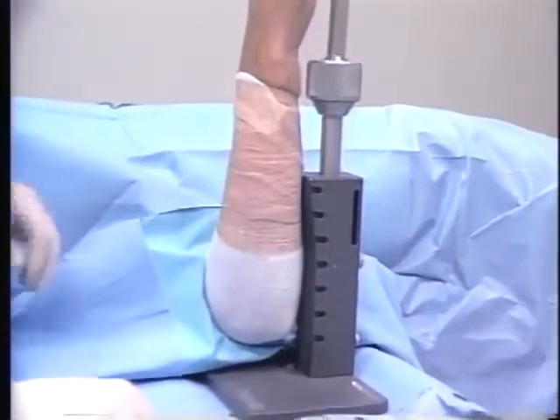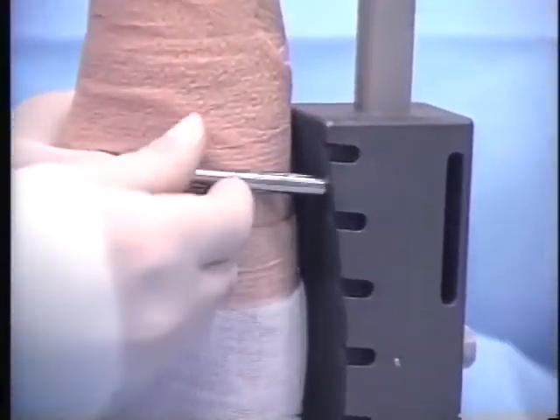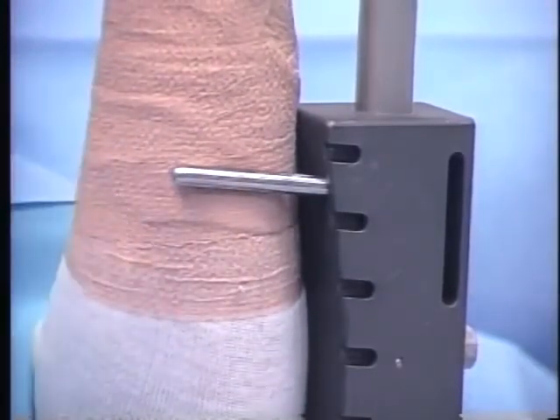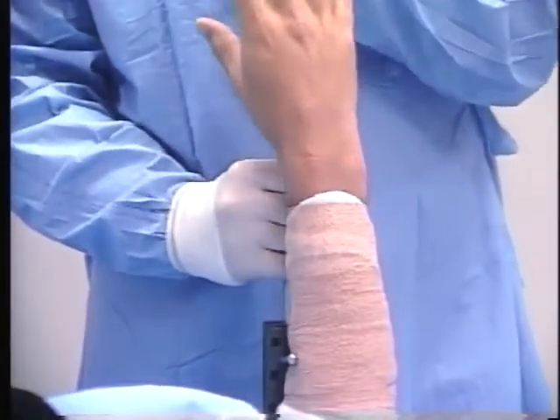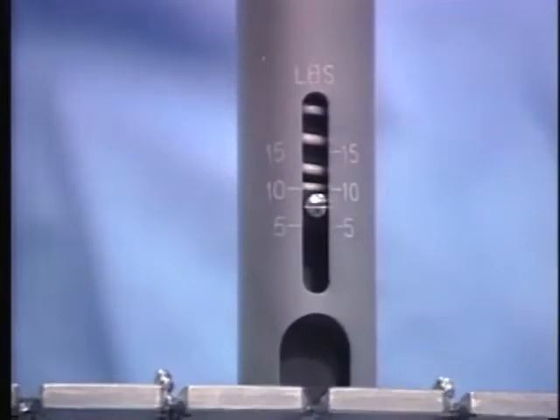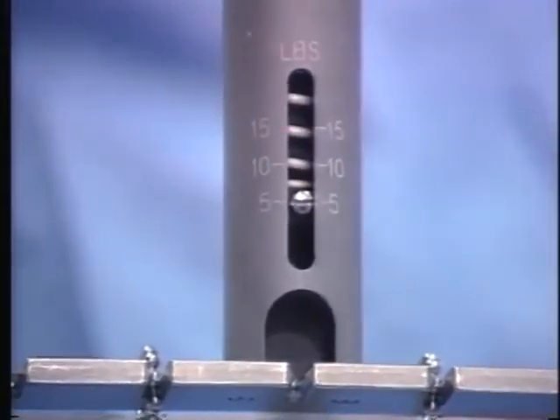To facilitate radial or ulnar deviation, the radial ulnar deviation pin can be placed in the appropriate cavity of the primary support to counteract the pivotal forces. It is important to note that moving the upper portion of the traction tower to alter wrist flexion, extension, or radial ulnar deviation will affect the traction force being applied.